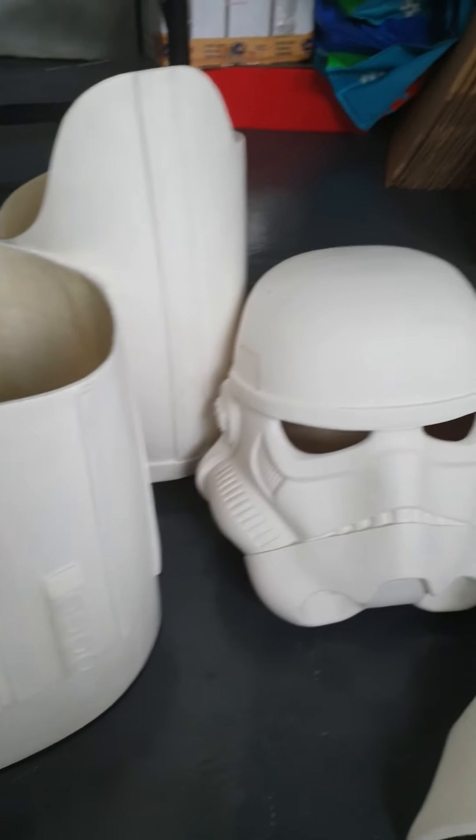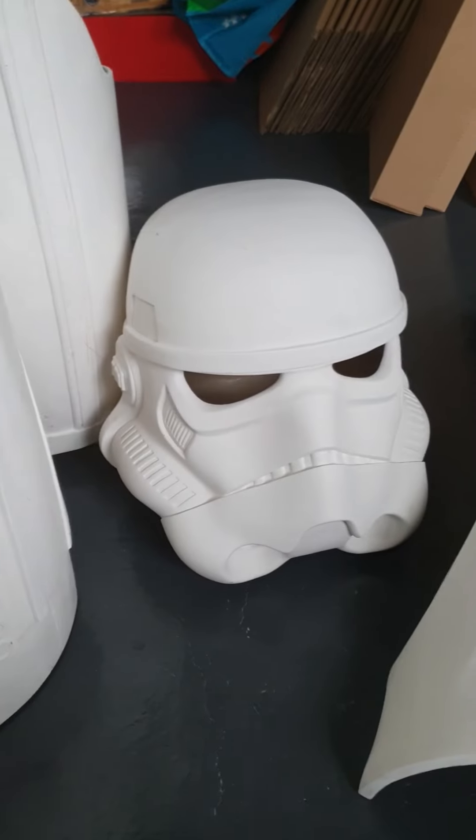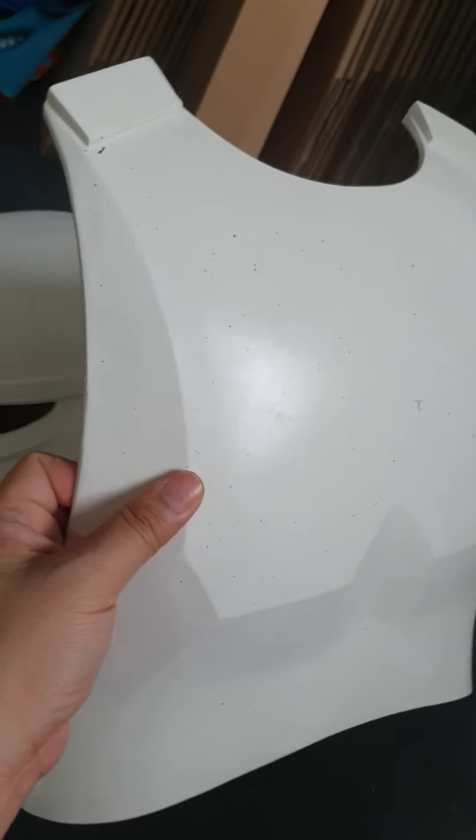This is our Rogue One TK kit — parts of it anyway — and I thought I'd show you guys some of the properties of the material we use, which is a flexible fiberglass.